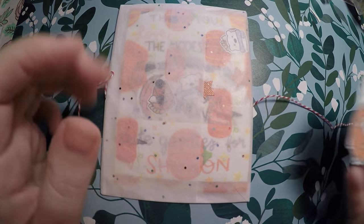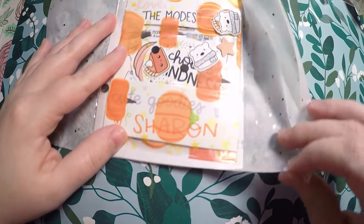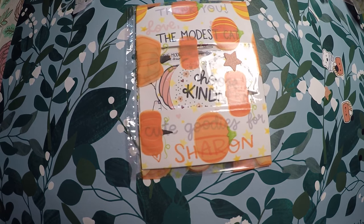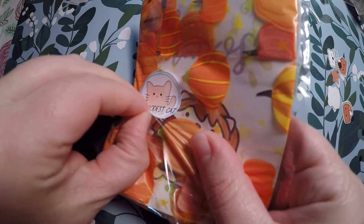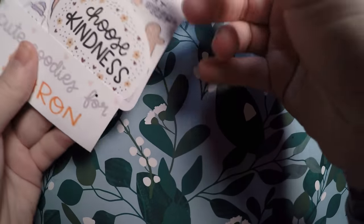I raved about the packaging last time and I'll rave about it again — it's absolutely beautiful, well thought out, and you can tell they put real care into their packages. I got a second one of the confetti pieces; I'll definitely hold on to it again even though I'm not sure what I'll do with them. Past the tissue paper, there are little confettis again — a little piece of pie, a little polar bear, a couple of those, and some little stars. She also included the little Halloween bag again since I placed these orders really close together.